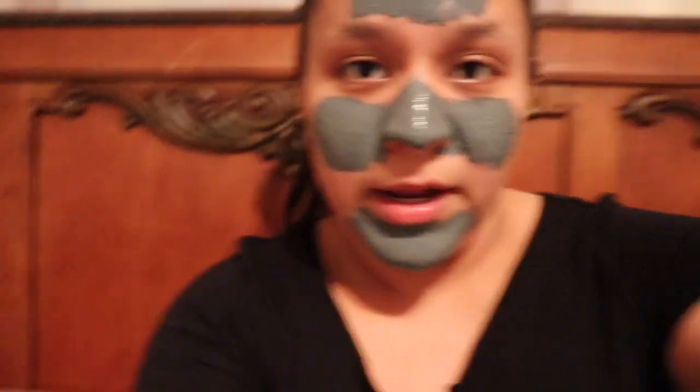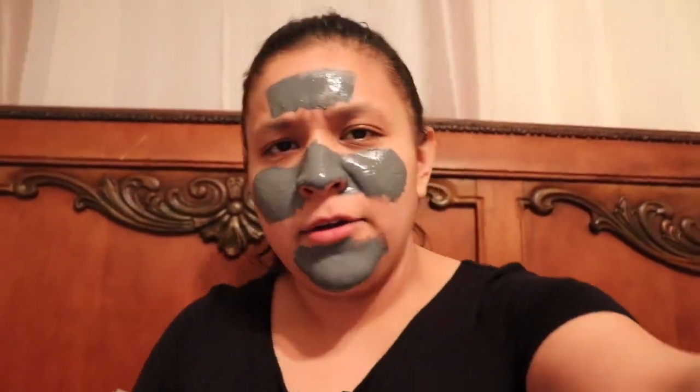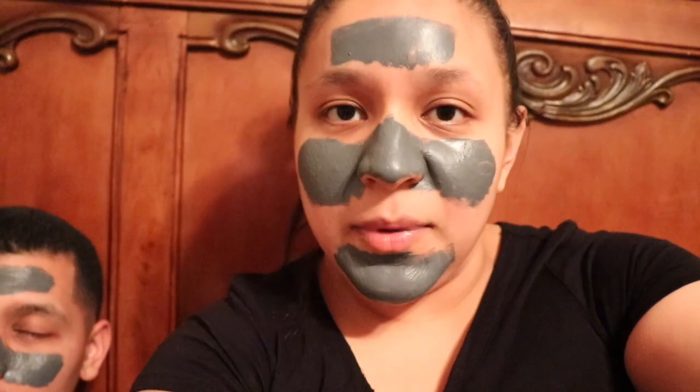Alright, so this is me and my hubby — we're gonna test this out. We have to put 15 minutes on the timer so it can dry, and then we can peel off and show you guys all the nasty gunk we're gonna take out of our faces. Okay, so the 15 minutes are up. It feels tight around all these little dry areas, so we're gonna go ahead and start peeling it off.